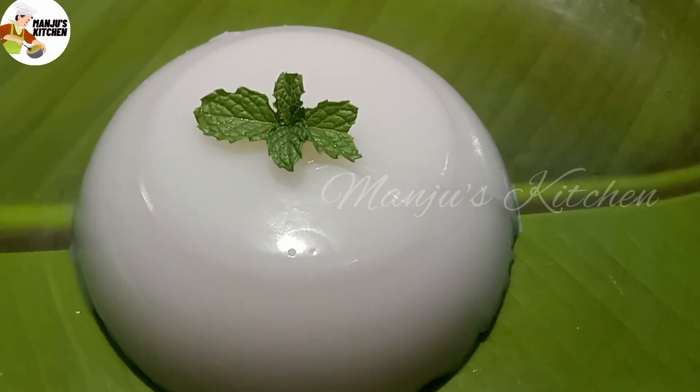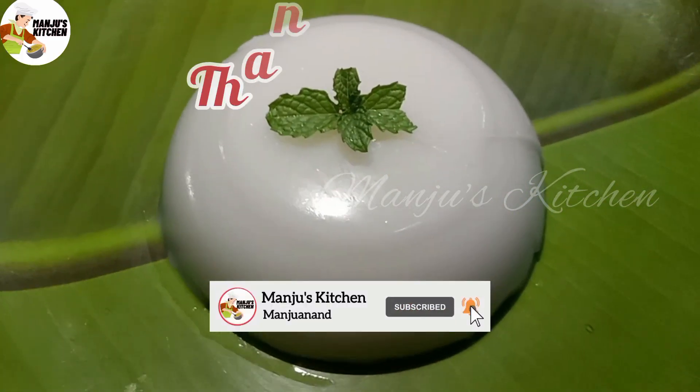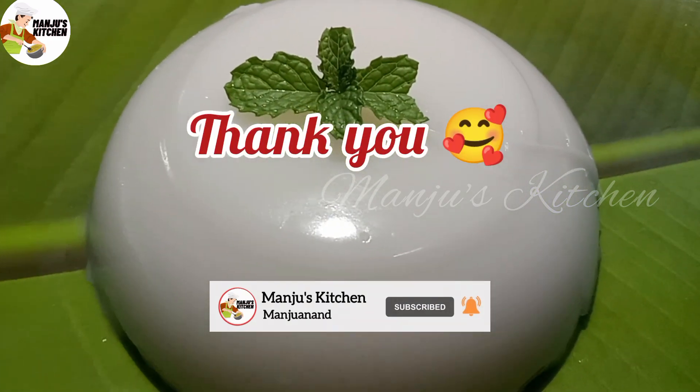Let's try this recipe! Please like, share, and subscribe. Click the bell button. Thank you!